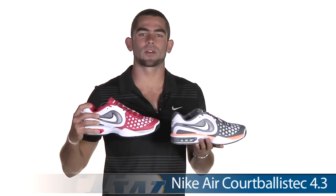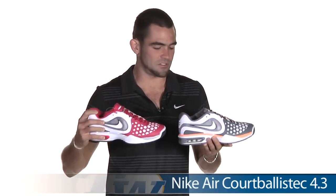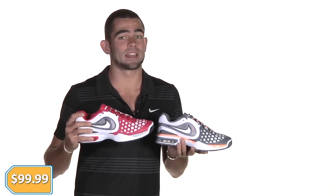First up, we've got the Nike Aircourt Ballistic 4.3s — Rafa Nadal's shoe of choice. Two great colors here: the gray and the peach, and also the scarlet and the white. This shoe is very stable, very comfortable, very durable. It's got the six-month outsole durability guarantee, and it's coming in at only $99.99.